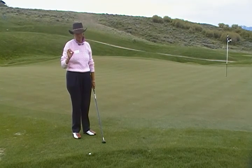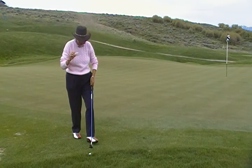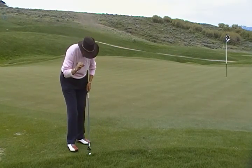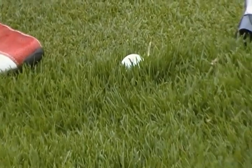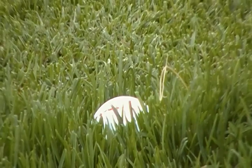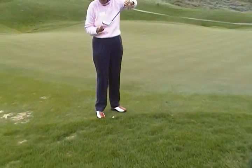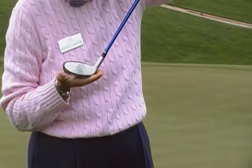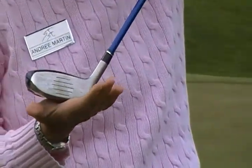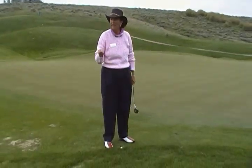A lot of times, especially as the rough gets really thick — and if we take a look at a quick zoom here of this lie — the ball rests right up against the rough, and it's very difficult to get down and putt, because your putter's only going to get the top part of the ball. So if you take your hybrid, aerodynamically designed with a little bit of a lower cut, the bevel will dig down in that rough. Try putting with your hybrid.